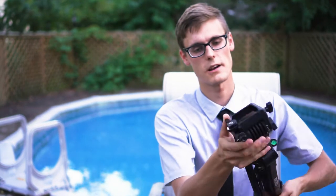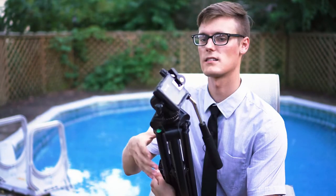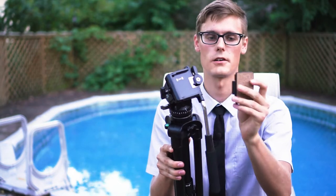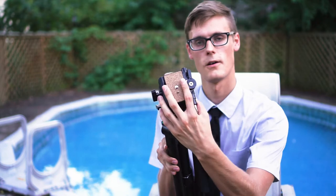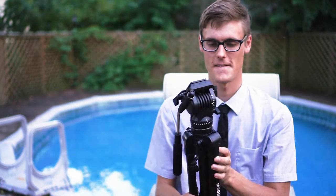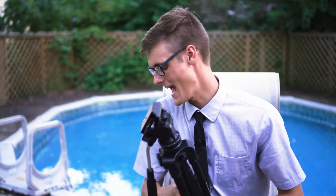When you flip this lever it locks into place and clicks. There's a little button right there, and when you put your camera on, you just slide it in and push down — so nice. And that's the tripod!